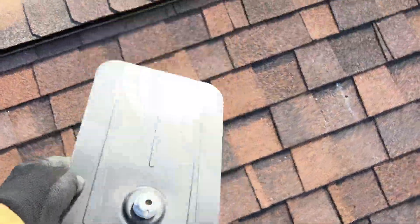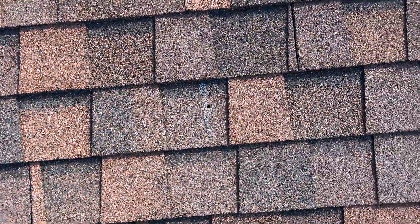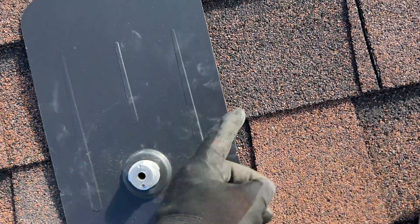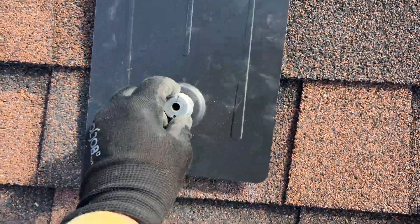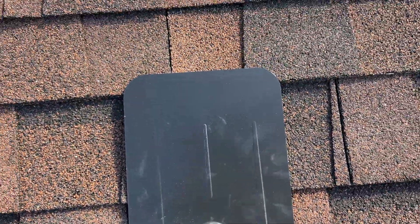Now we're going to start installing flashings. The idea of the flashing is that it should go completely behind this row and just a little bit of this roll. So in our case, it's going to be like that.